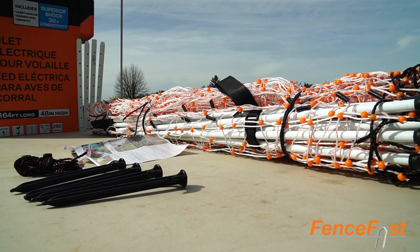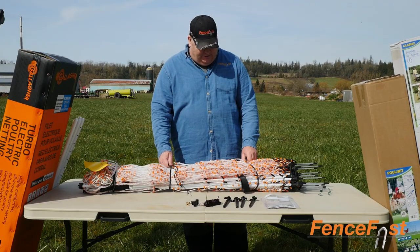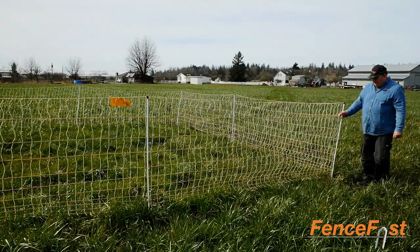When you first get your fence, observe how it's all set up here. It's all tied and knotted, so this holds your fence together. These can also be used to tie in your corners as well to help support.